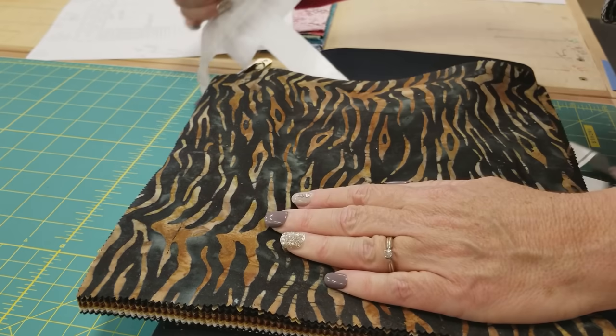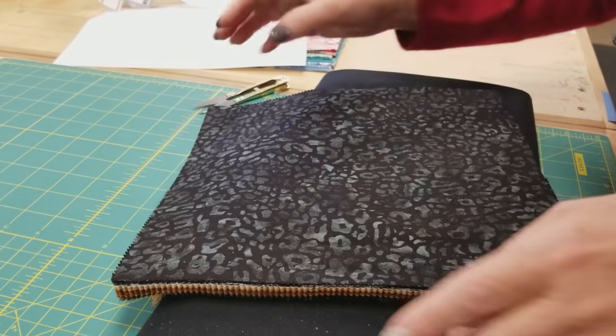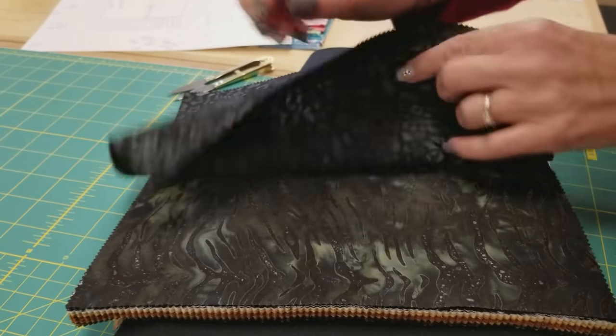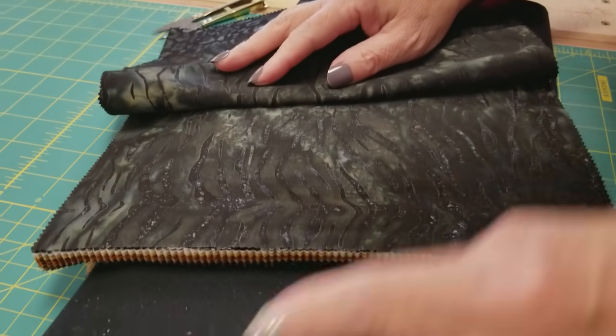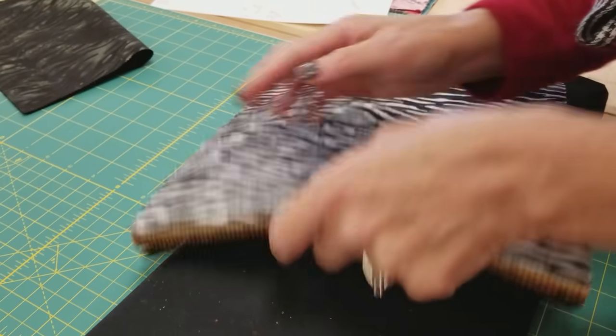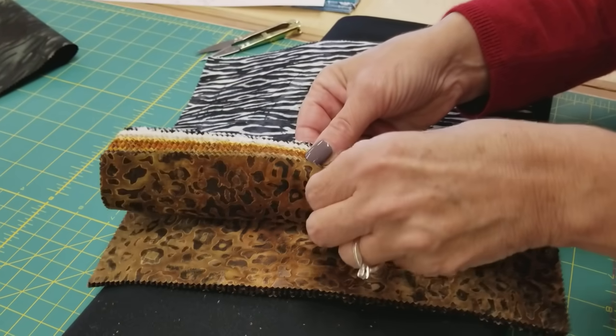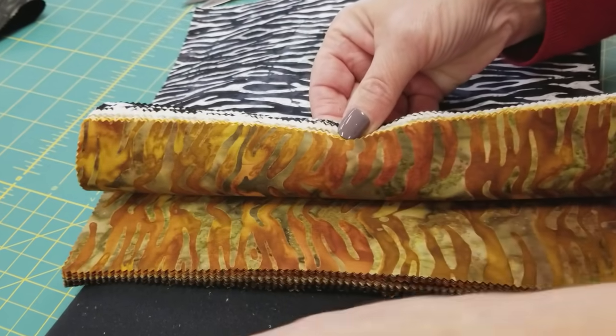They're all pretty and I like them all, but I think these few back here won't have much contrast with my accent, so we'll just put these aside for another project. All of the rest of these will look good with that solid black.